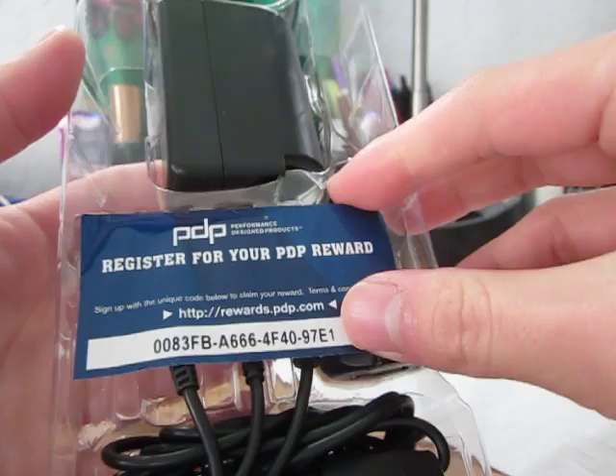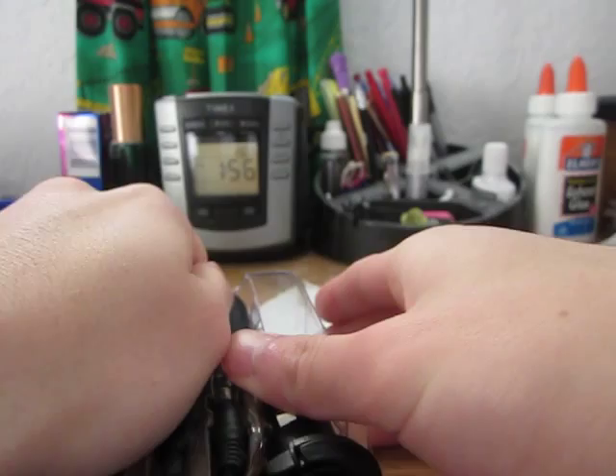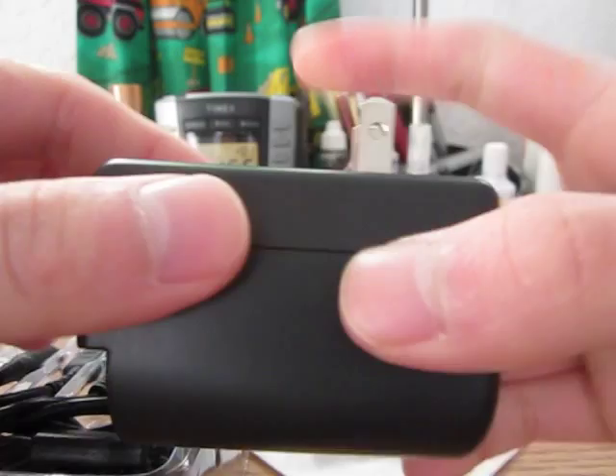First you'll find a register for your reward. You've also got your warranty information — I think it's got a one year warranty. Here's the Home Charger; it folds right out like that, plugs into any standard 115 volt or 130 volt home socket depending on where you live. That's nice — it folds too.